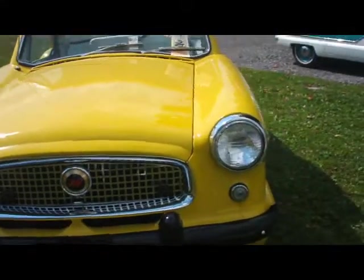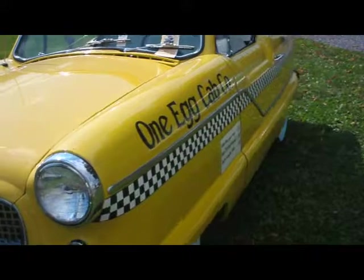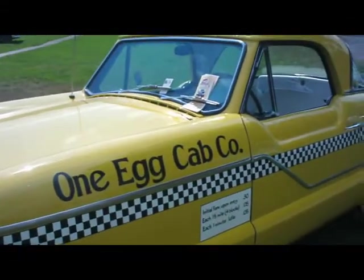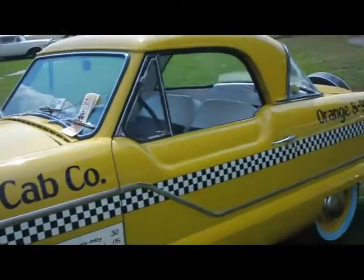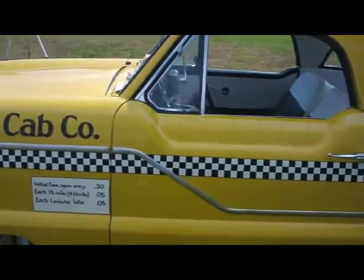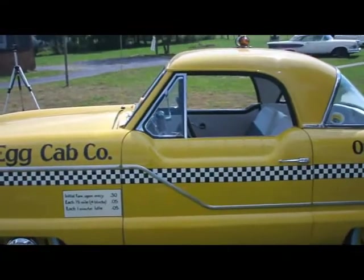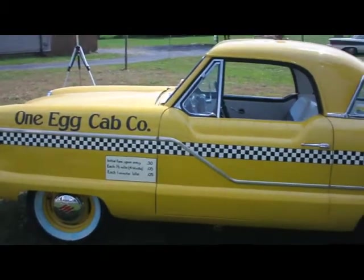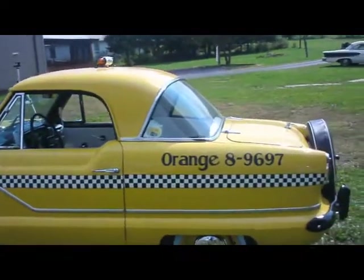These were made by Nash. And they were one of the original unibody style automobiles — they didn't have a separate frame. I used to work on these back when I was an auto mechanic. I had a customer who owned several of them, and I would work on them evenings after I got done at my regular day job.